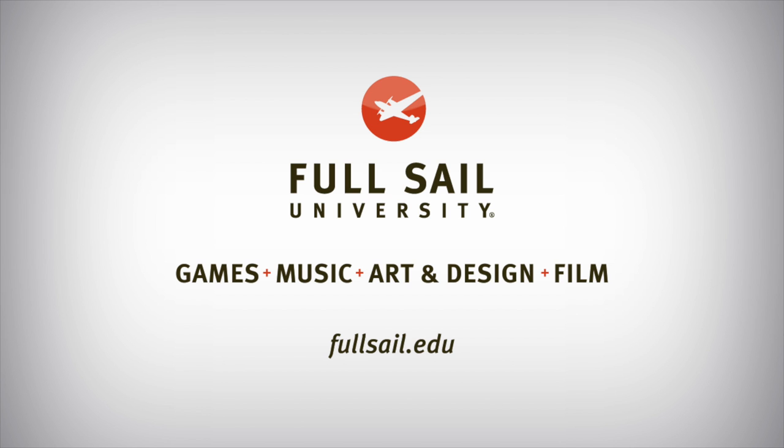This episode of Soldier Knows Best is brought to you by Full Sail University. Hey, what's up guys, Soldier Knows Best here. Here is finally my review of the Samsung Galaxy S6 and also the S6 Edge.